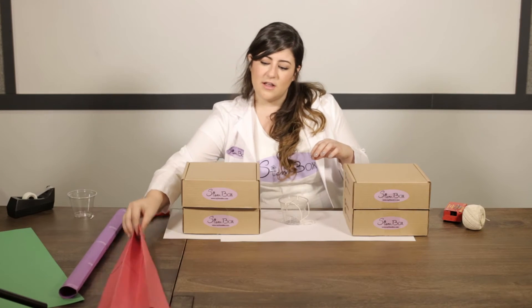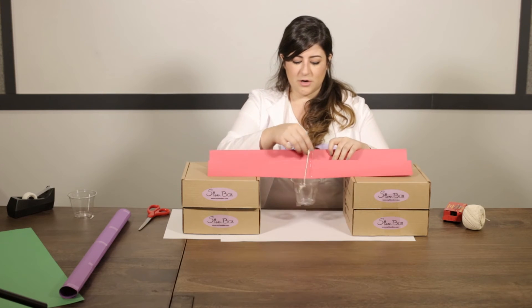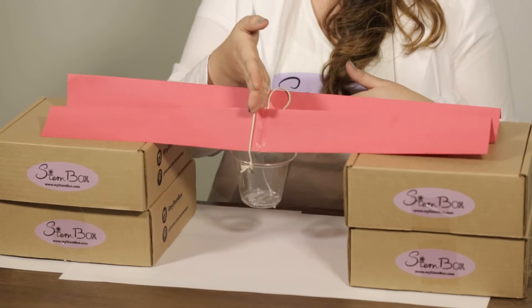For our last bridge shape, use the same idea with the bucket. You may want to loosen the string a little, and make sure the bridge sits properly and is a bit longer. Add weight piece by piece until this bridge collapses as well.